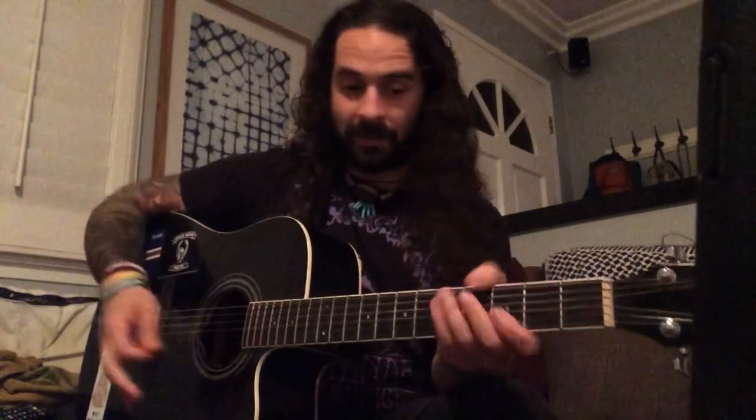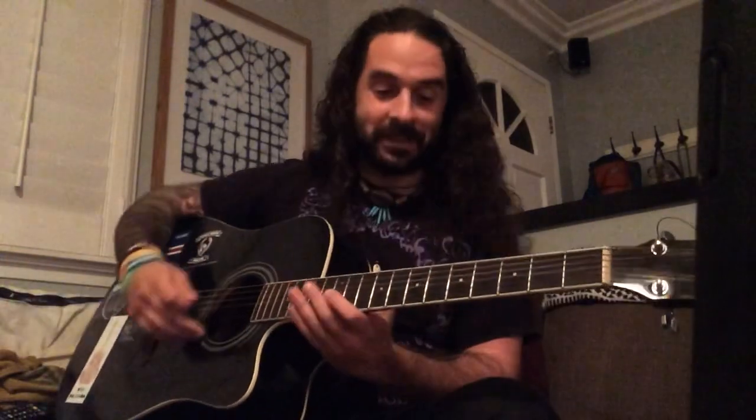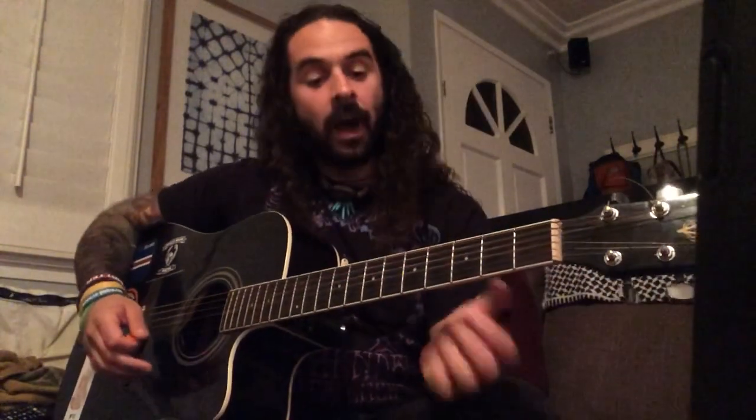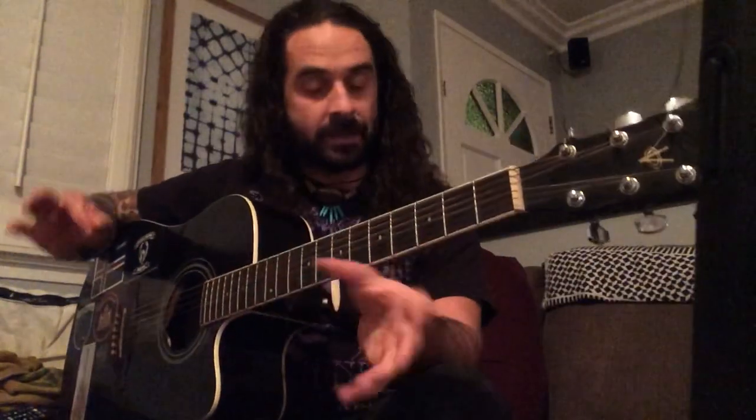We're going to use the pentatonic — our A pentatonic. I believe I'm tuned down half a step, or somewhere in between. I'm not going to lie, this guitar is not great — I glued it back together, I took this thing to Europe like four times. But we're going to use the pentatonic and pattern building.